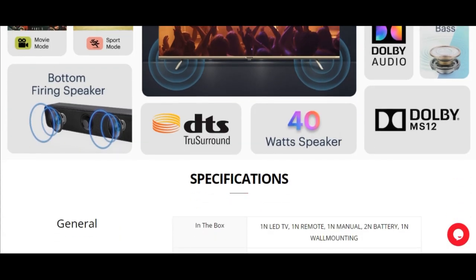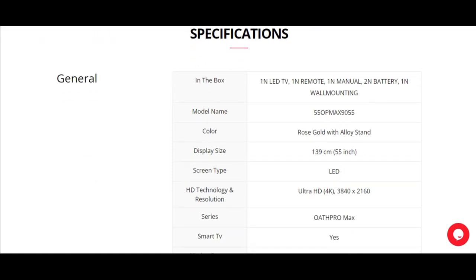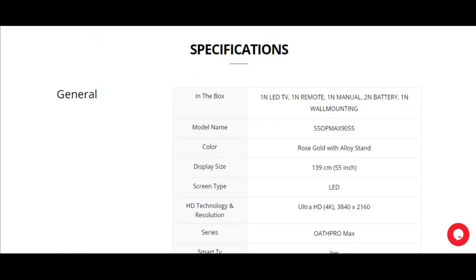The most important feature is the bottom-firing speakers with Dolby surround, DTS, and a 40W speaker, which you can use without a soundbar. You can also see some of these important specifications.